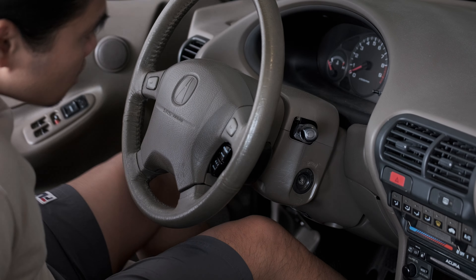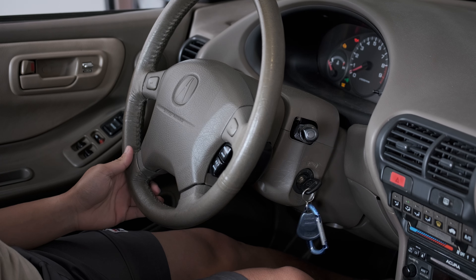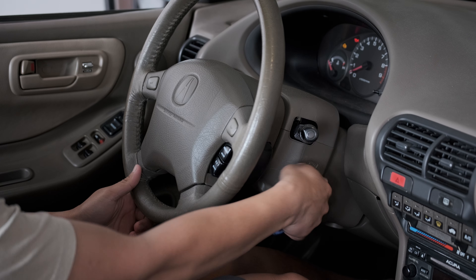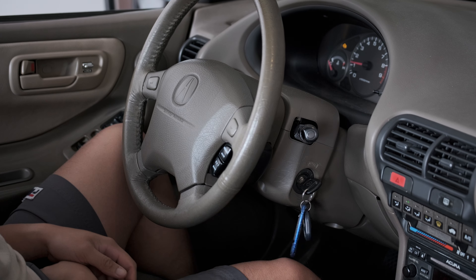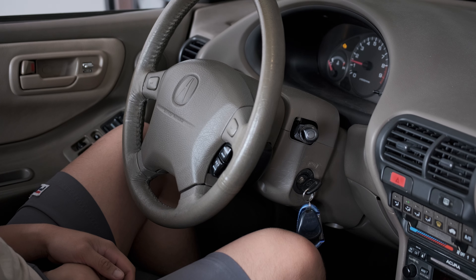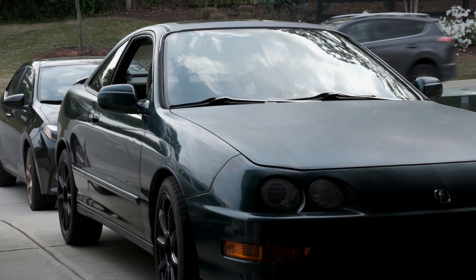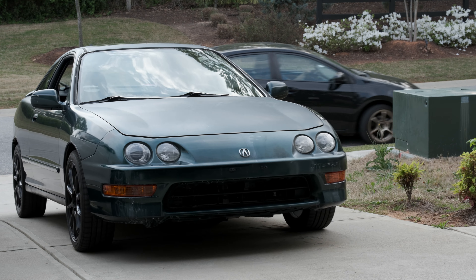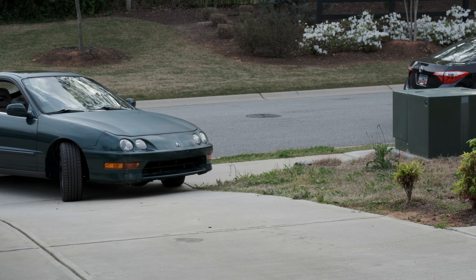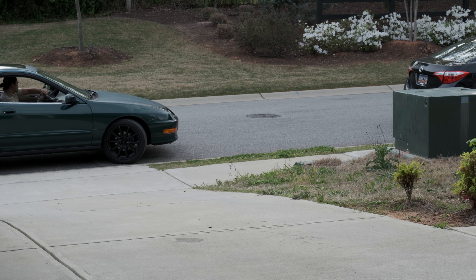This is my 2001 Acura Integra GSR. It's got a couple things wrong with it, and that's the first thing that's wrong with it. Today we're just gonna take the valve cover off, inspect the seals, check the camshafts, inspect the lobes, and see if there's any significant damage on them.